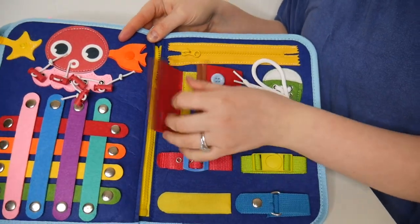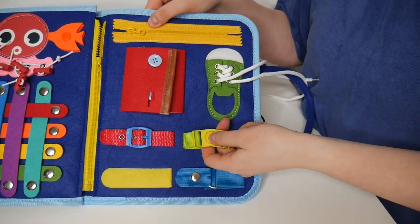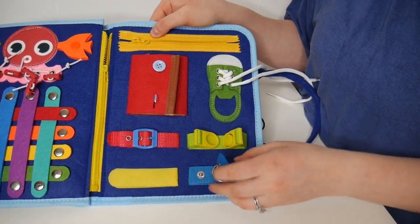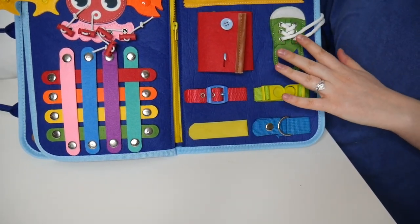Right here we have a couple of little buttons to open and shut, a fun little shoelace where you can practice tying and untying shoes, and then lastly there are a few other buckle options to help practice and get these fine motor skills a little more refined.